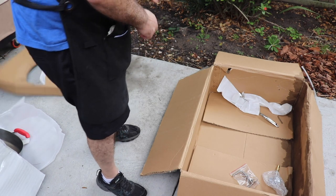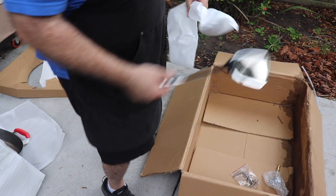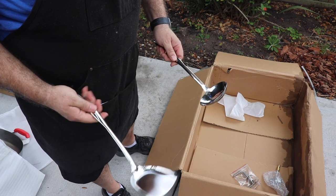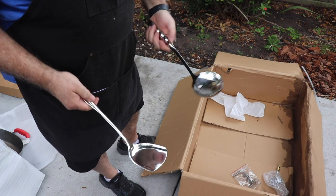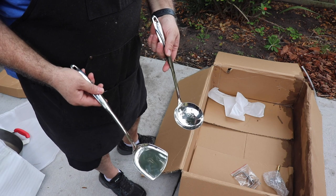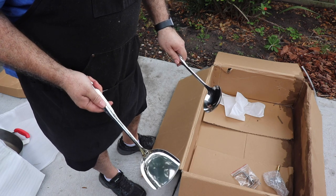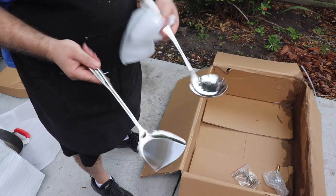Oh, there's stuff in the bottom still. They give you accessories. They feel lightweight though, I have to say — the metal feels kind of cheap and very lightweight. But they may do okay; we'll see how it goes. They are included in the package though, so that's a plus.